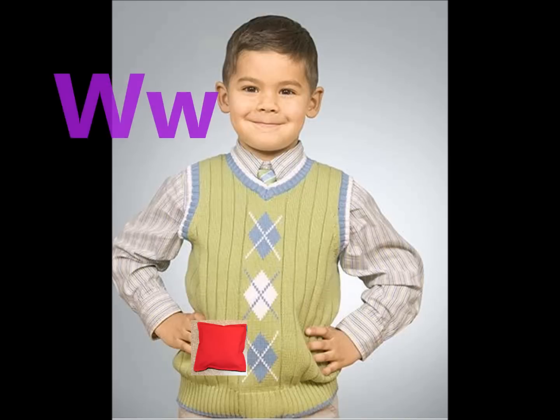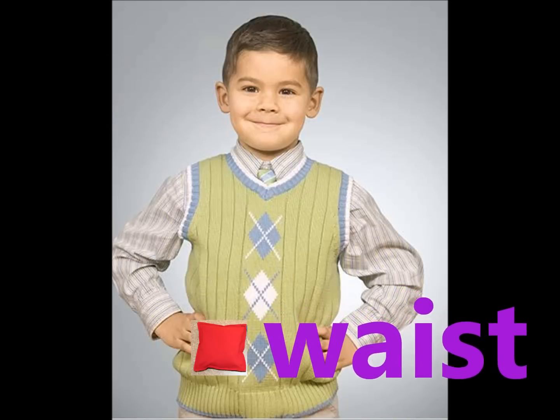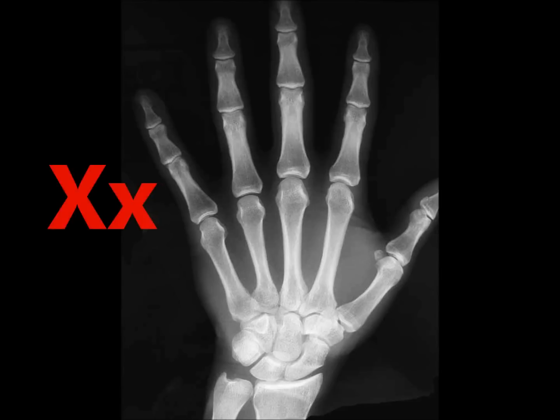W. Waist, wipe it on your waist. X. X-ray, look through it with x-ray vision.